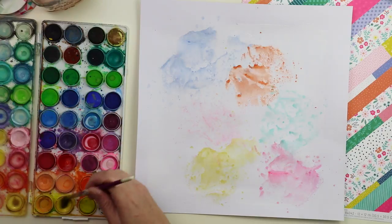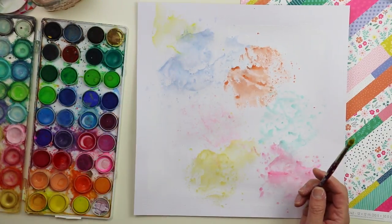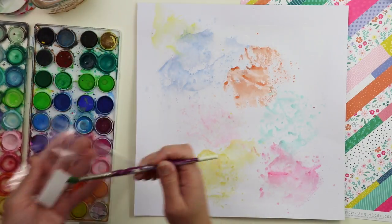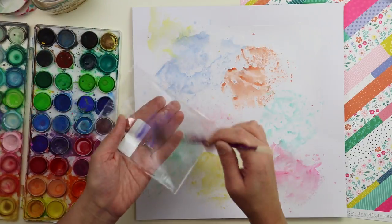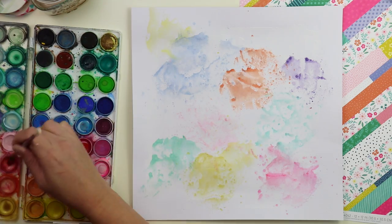I'm just kind of trying to fill up the entire background with smudges of color. I know most of it is going to get covered up with pieces of ribbon, but I do like having the pops of color sneak out from underneath the pieces of ribbon and pattern paper.